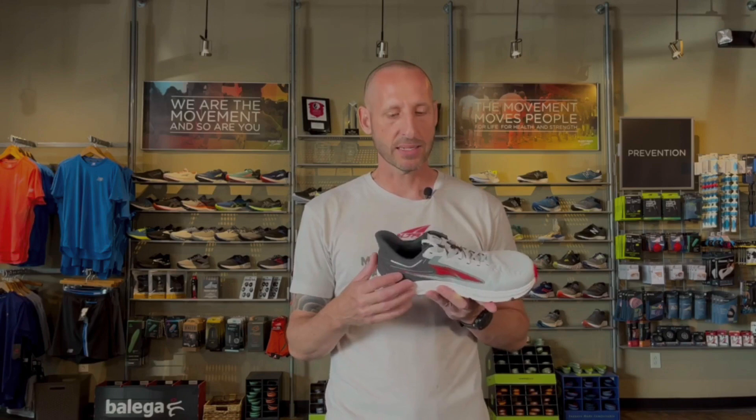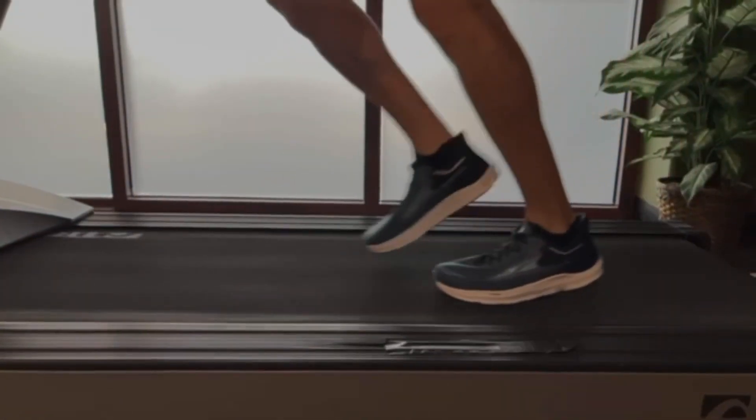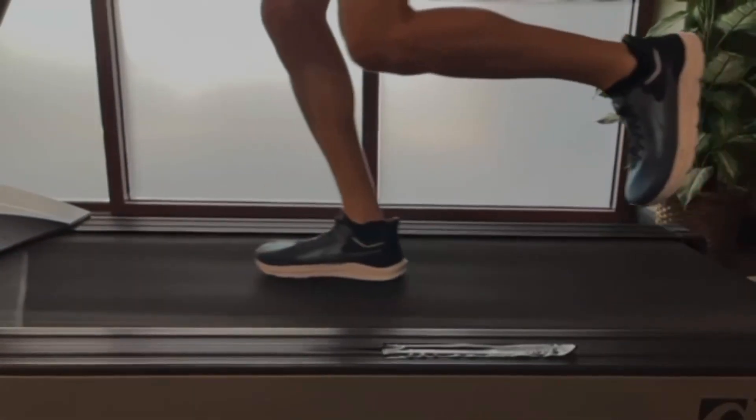Another complaint of the TORIN 5 was the laces. They were short, and it was really difficult to tie them regularly, especially if you needed to do a heel lock or runner's knot. That has changed also, and the updated version supports a longer length so you can adequately get a good tie.